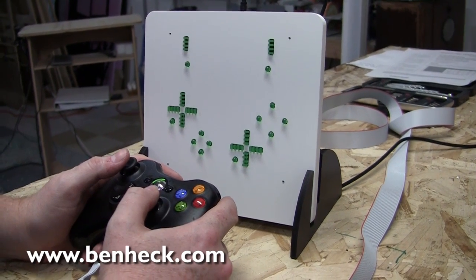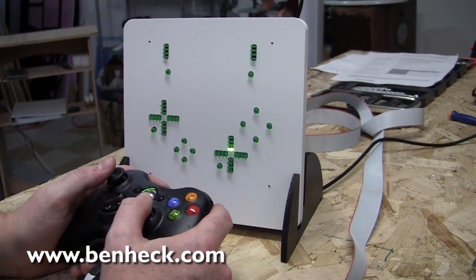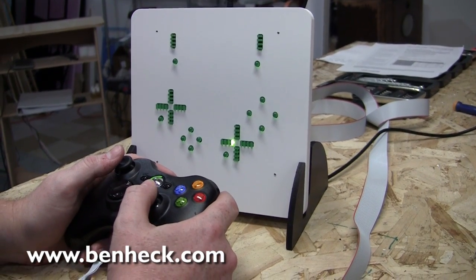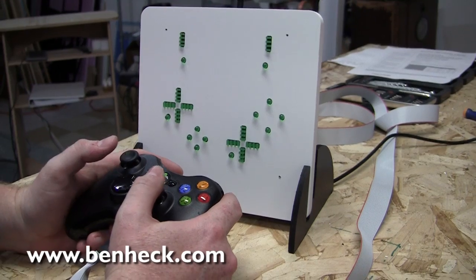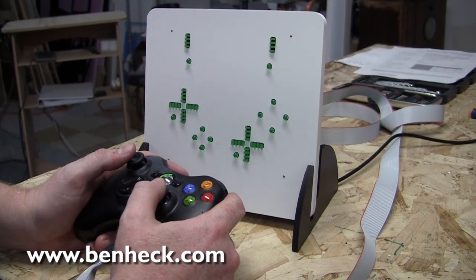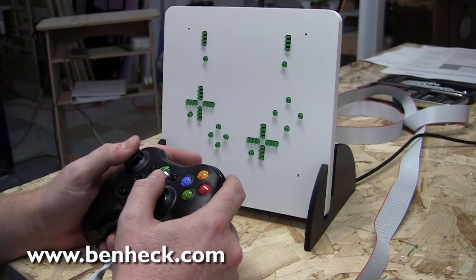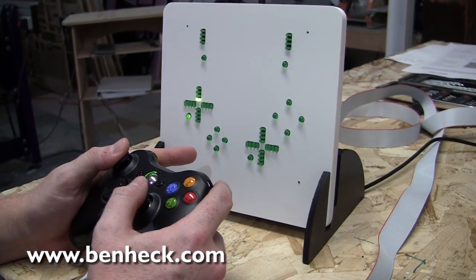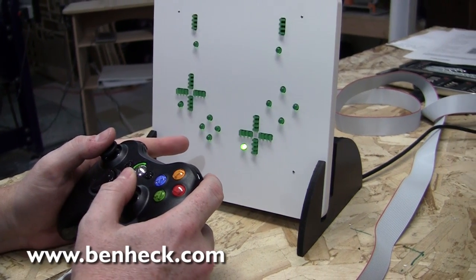One advantage to programming the sensitivity instead of doing a hardware solution, as in my old monitors, is that we can get very sensitive readings on the analog sticks. Basically, hardly any movement at all will light up. At a certain point it will be too sensitive and might stick on a little bit, but you can adjust that in your Arduino code. So you can see, for instance, if your user when they're pushing L3 is also maybe kind of hitting other directions.